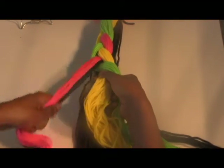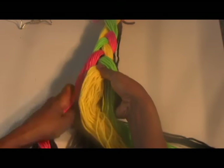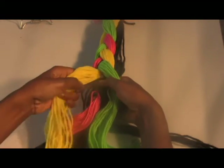Again, this is how using coloured yarn is helpful in practice and in self-correction. As you can see, as you braid, a pattern develops. Using coloured yarn makes it easy to see inconsistencies in the pattern.